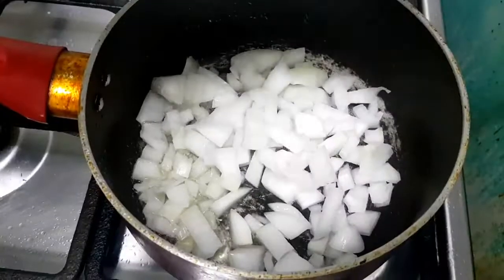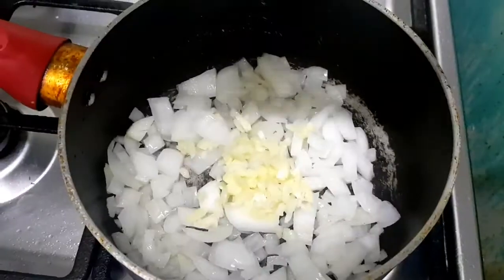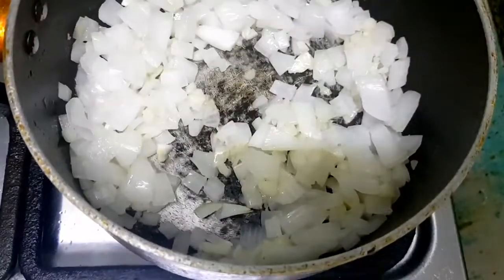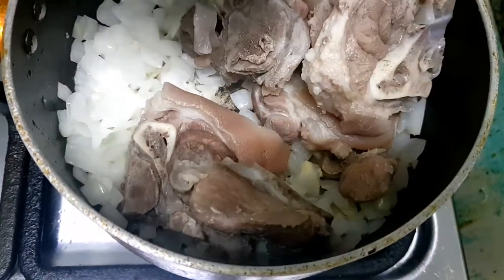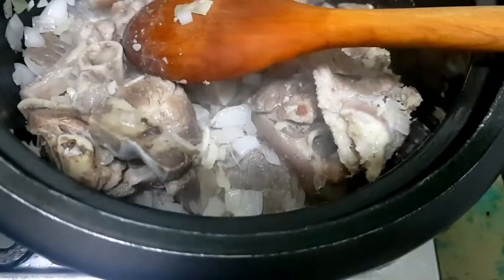Our next step is to heat cooking oil before adding the onion and garlic. We will cook it for 2 to 3 minutes, then add the boiled pork. Give it a light stir, then pour in new water.